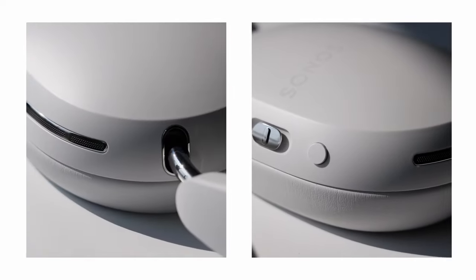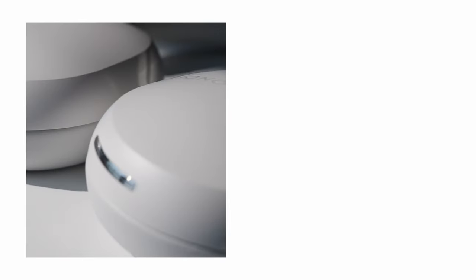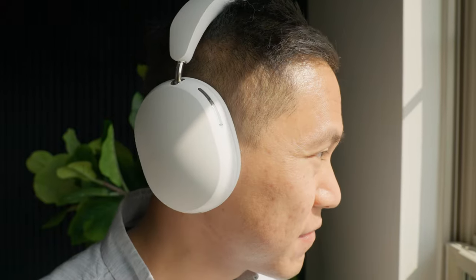The Sonos Ace boasts a design that is not just clean and comfortable, but also expertly crafted with incredible intentionality, detail, and care to exude a premium, refined feel. With extendable stainless steel bands, rotating ear cups, and memory foam headbands and ear cushions, these headphones are perfect for both style and comfort.